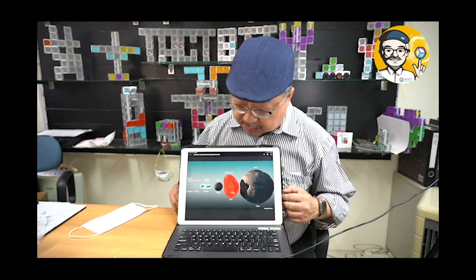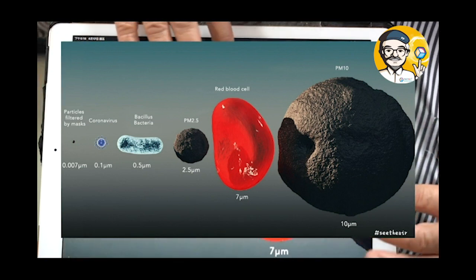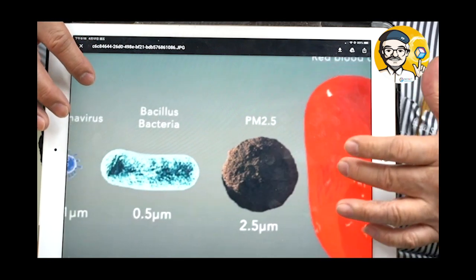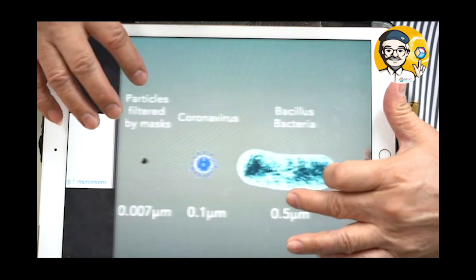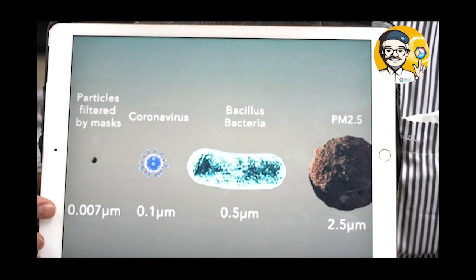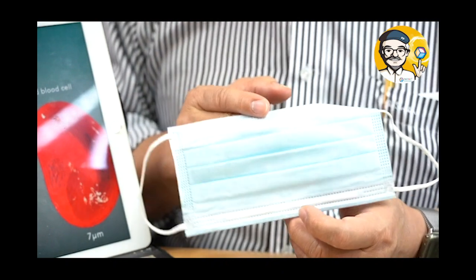Maybe I could explain a little bit more to understand whether that is critical for the mask. Should we have great concern about it? First, I want to show you a little bit on the size. This is a 10 micrometer dust particle, and this is a 7 micrometer red blood cell. This is PM 2.5, which most dust masks can filter. This is bacteria at 0.5 micrometer, and the coronavirus is about 0.1 micrometer. The finest particles filtered by the mask are about 0.007 micrometer. In general, the surgical mask can filter 0.1 micrometer — no problem.